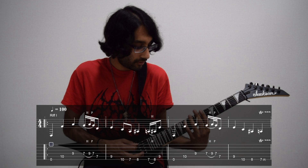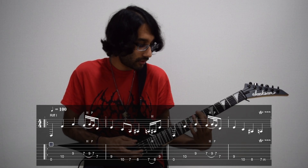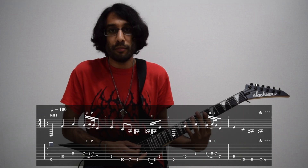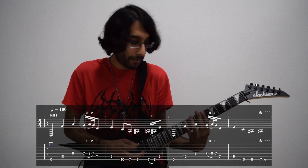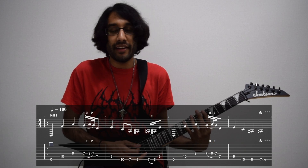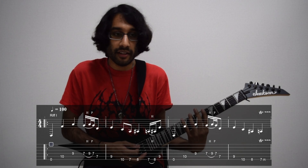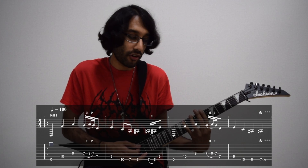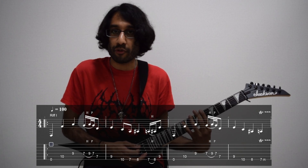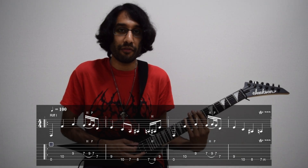So bars one and two — bar number three is the same as bar one. Now on the fourth bar the ending changes: we'll be on the 10th fret of low E, the 8th fret, and then trilling on the 7th fret. Trilling is just fast hammer-ons and pull-offs, and this is how we end the fourth bar.